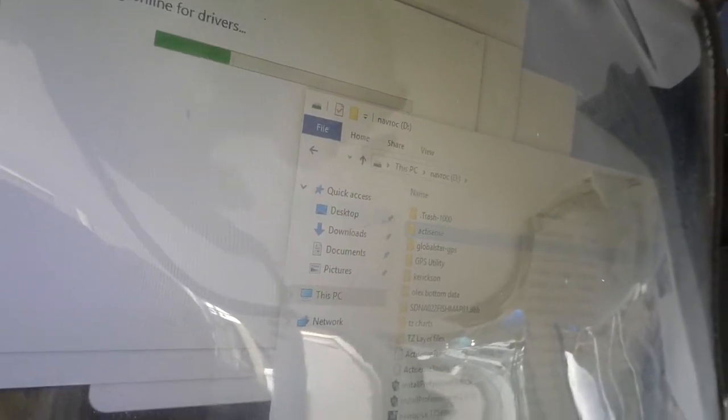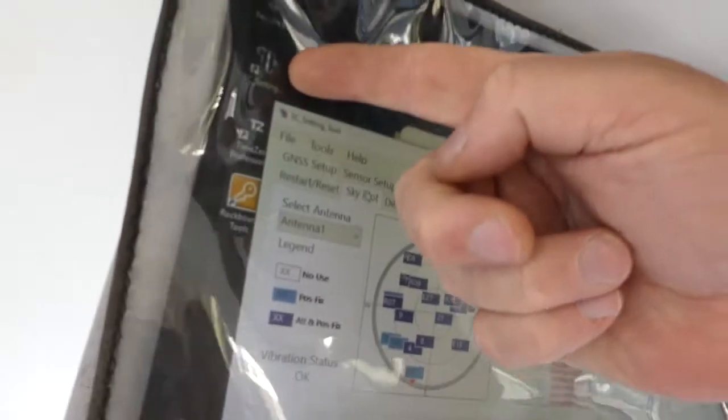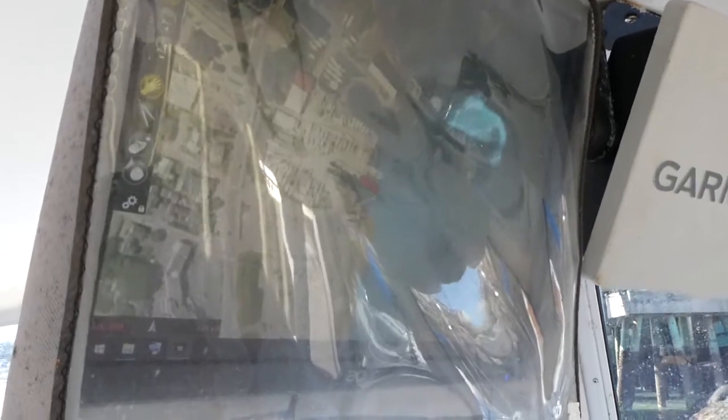The ActiSense does not have drivers with it, so you have to download those ahead of time. I've got those on a USB drive here, so we'll install those. We also installed the SC settings tool that lets us configure the satellite compass to make sure it has good signals. Now that we're in Time Zero, we've got to configure the software to use the satellite compass instead of the built-in GPS. We can use the connection wizard for that.